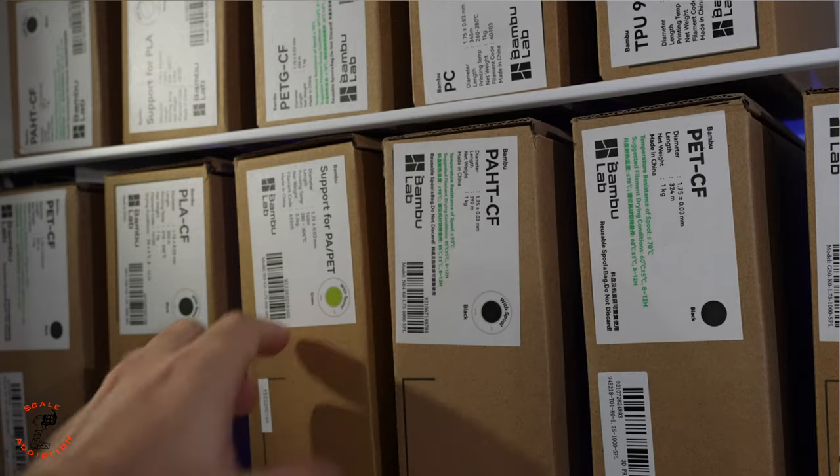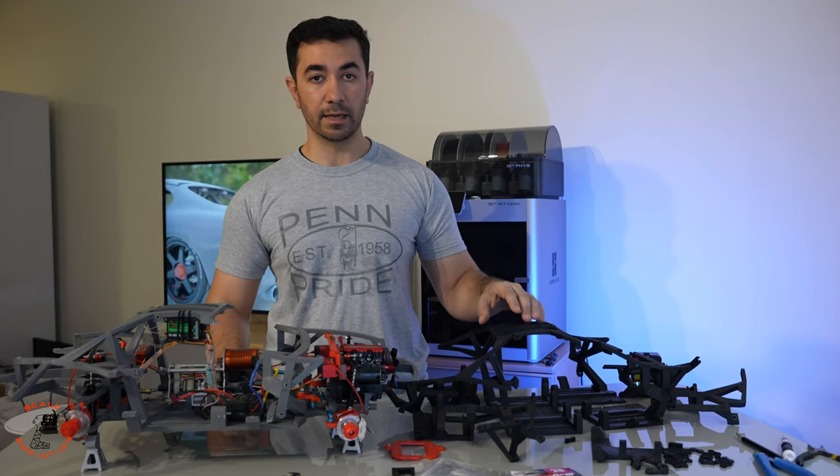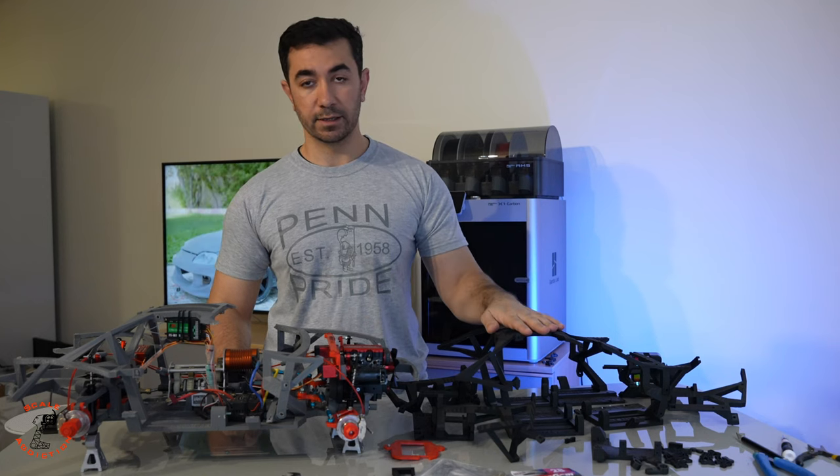The filament I used for this chassis is PAHD by Bambu Lab. It's a heat resistant filament and it will withstand up to 194 degrees Celsius, so with the engine it will not affect the chassis.